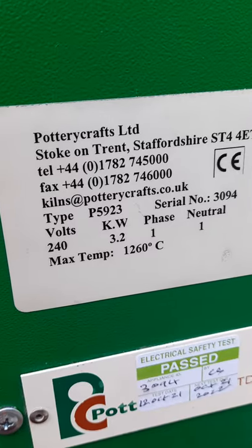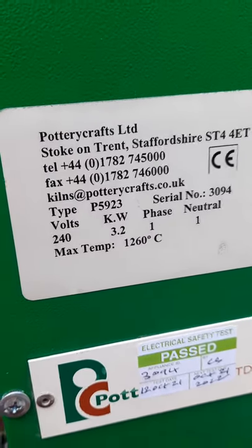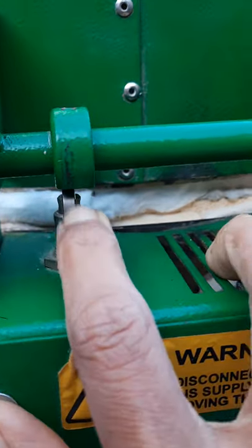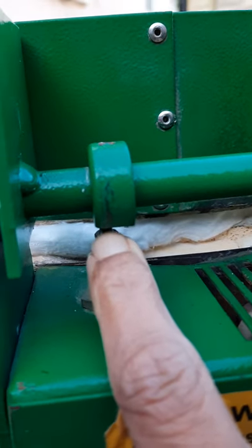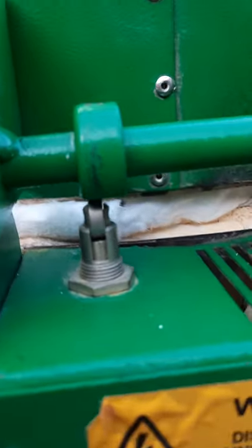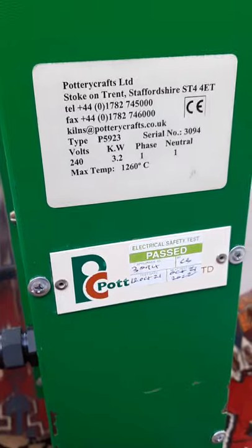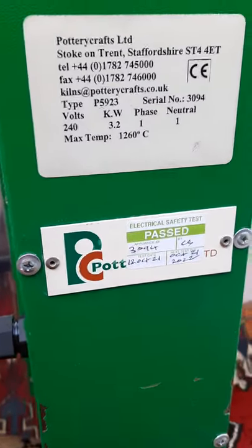This is an older generation model, which is far better than the brand new models. There is a lid cut-off switch — this little roller disc thing that needs to be free-moving. All the wiring has been fully reconditioned — actually, not reconditioned, brand new wiring, all replaced because the old wiring had burnt out.